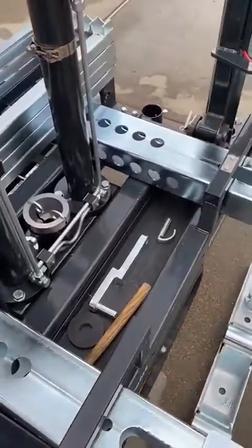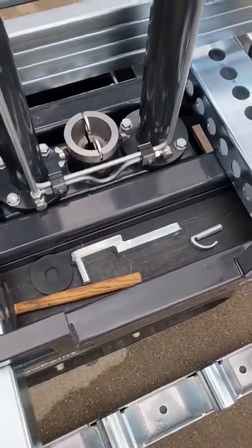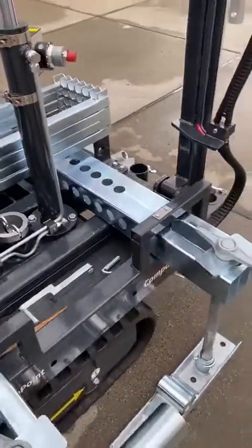On the unit there is a tray where you can put in loose items so they're not laying around on the job site, but it's all nice and tidy.